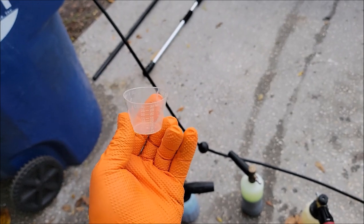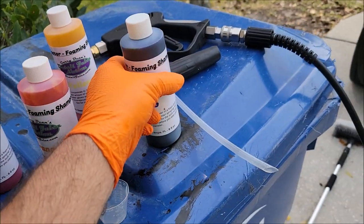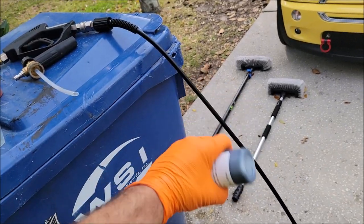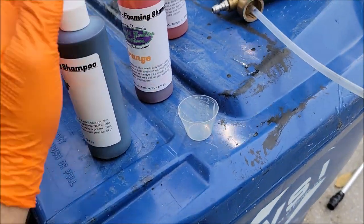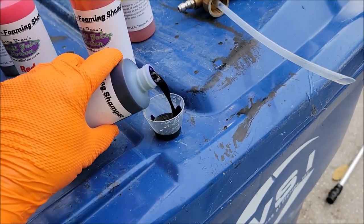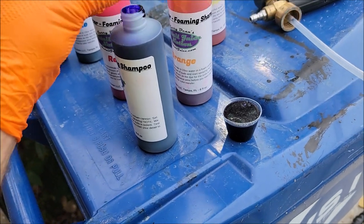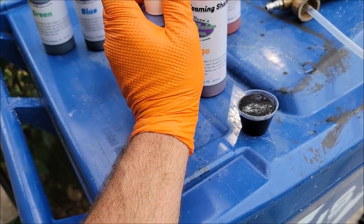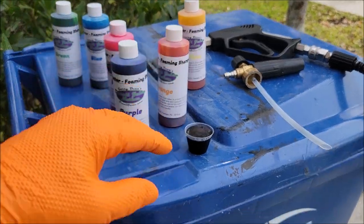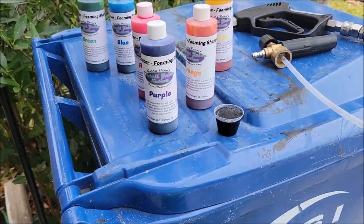These will be available in a 10-pack at DetailJuice.com. This is a one-ounce cup. I like to wear gloves because it is dye after all — it will stain your clothes and everything else until it washes out, so be careful. What I like to do is shake them up real good, then pour one ounce into the little cup. You can also store them in a Ziploc bag to ensure they don't leak.